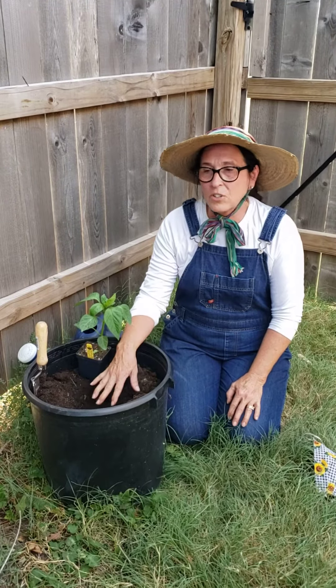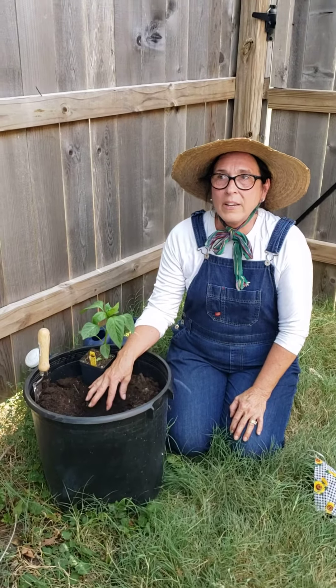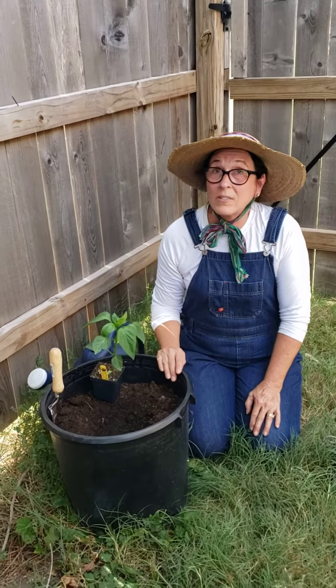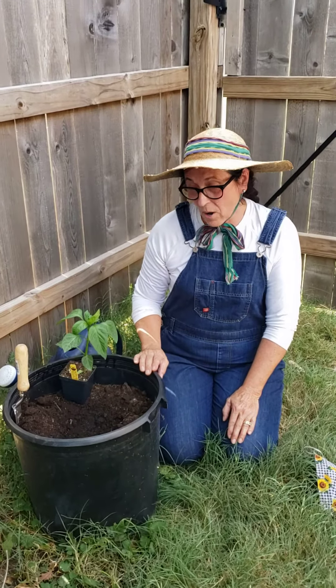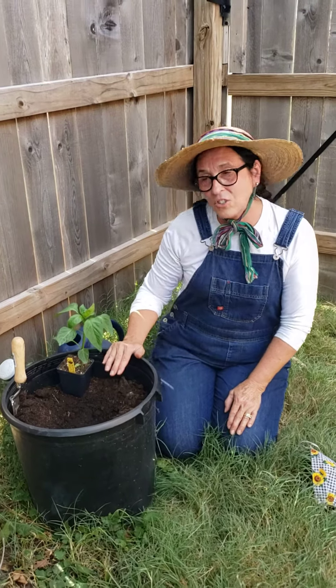Your soil should be very heavy and have a lot of organic material in it. It's also important that you have at least six hours of sun where you're going to plant it, and if it's in a container, use at least a five gallon pot. This one's slightly larger than five gallons and it should do just fine.